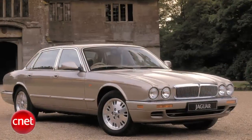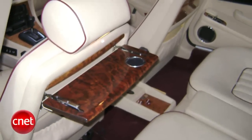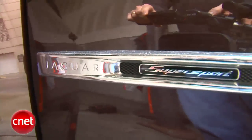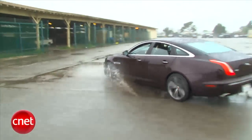It used to be you knew what an XJ looked like — an elegantly balanced sedan with lots of wood veneer, Connolly hides, and even little funny picnic tables. But while the new XJ has most of that, you'll be too busy asking 'that's an XJ?' to notice. Let's drive the 2011 Super Sport and check the tech.